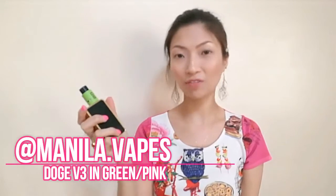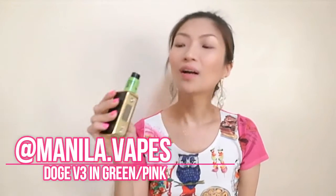I got this Dodge V3 from Manila Vapes — thank you Manila Vapes for sending this for review. They are selling it at 1,100 pesos; the original would cost you around 30 to 40 dollars, so this is just a fraction of the price. But it does the same thing — the only difference is that the original had more accessories, wherein you could convert it to a 3-post deck, and this one you can't. It's fixed at 4-post, but it doesn't matter — it does the same thing.